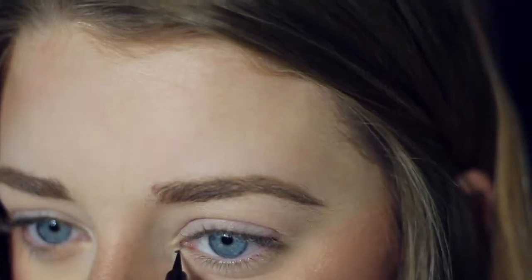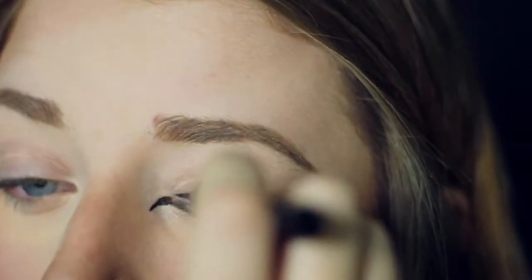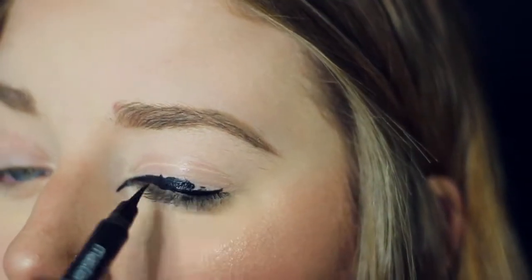So before we get started, I already have my eyebrows done as well as all of my face makeup. Let's go ahead and zoom on in so we can do the eyes. I'm going to start out by taking my Maybelline Master Precise eyeliner and creating an inner corner wing as well as putting this along my lower lash line and filling in a bit of my lid with this.